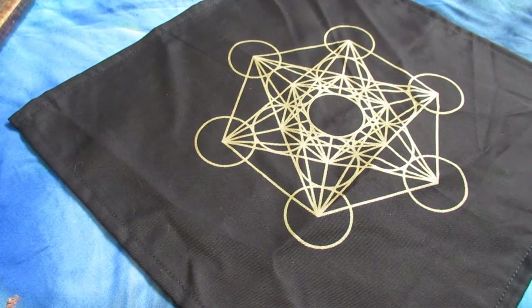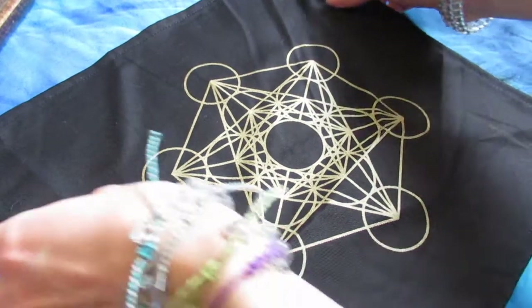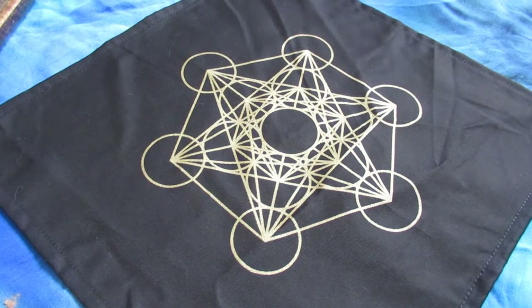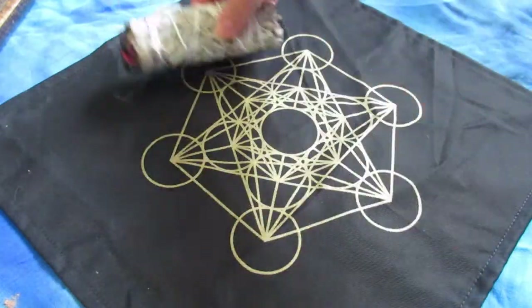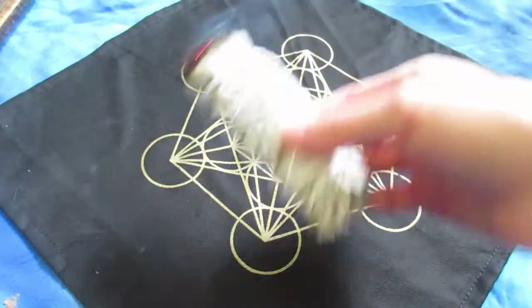Next I lay out a grid cloth — this is Metatron's Cube. I really love this one. It's fun to set up grids on because it has all the circles connected to each other, which I really like. And then of course I sage the cloth to make sure everything is at that base frequency.